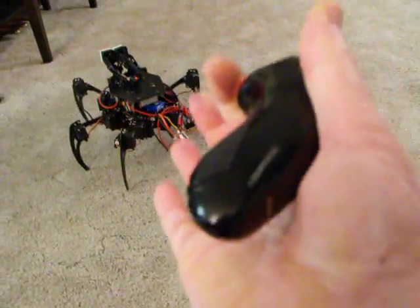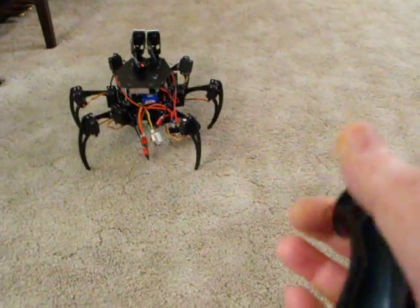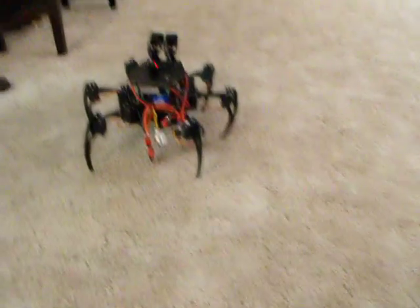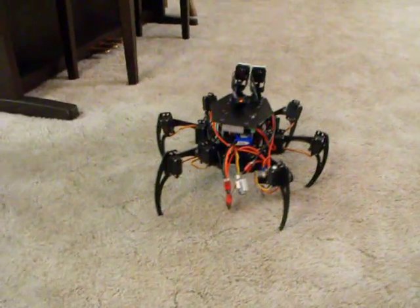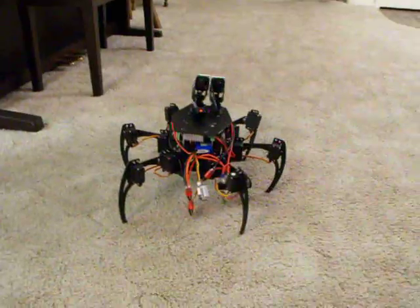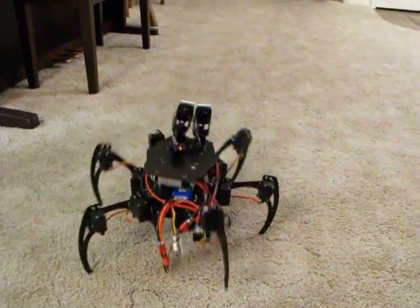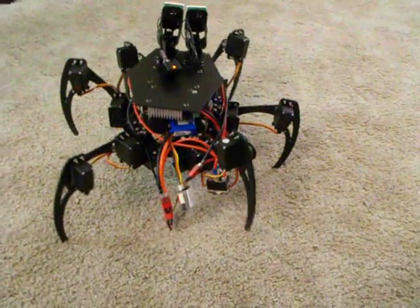I'm controlling it with a wireless Wii nunchuck. You can see all the wires hanging out the back — that's because I haven't tucked the switch, battery monitor, and things like that inside yet.